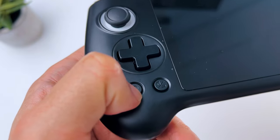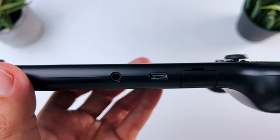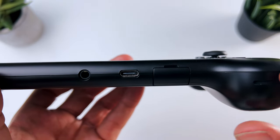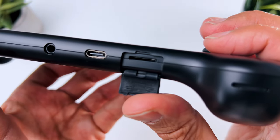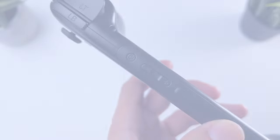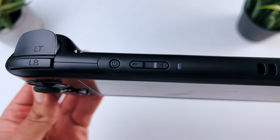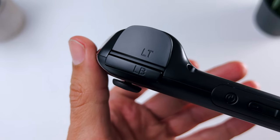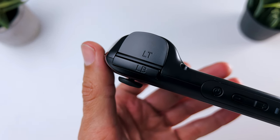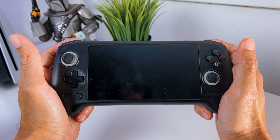Furthermore, it has some menu buttons at the front. At the bottom you have a 3.5mm jack port to connect your own headset, a USB-C port to charge the Anbernic, and a TF card slot for your games or own software. On the top, you have a power button and indicator, a volume up and down button, and a fan, which you also have on the back. And lastly, you have two shoulder buttons and triggers, which are nice and wide so you can easily rest your fingers on them.